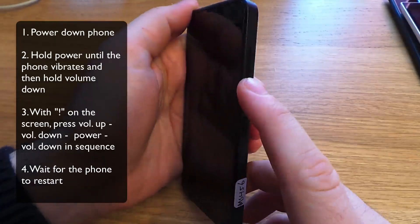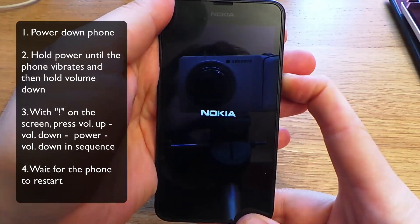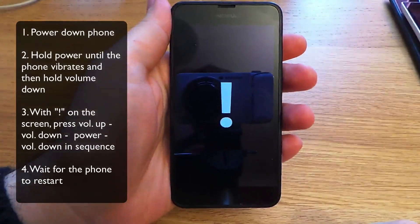Hold down on power — it vibrates — and then hold down on volume down. You're presented with an exclamation mark.